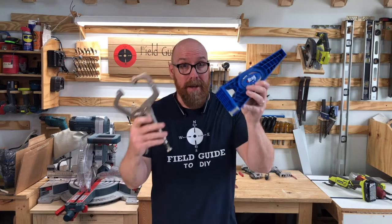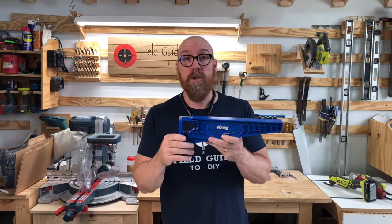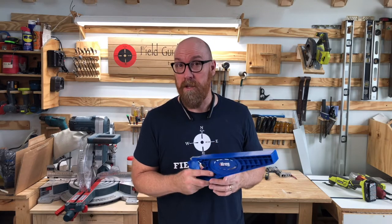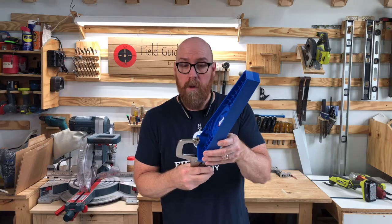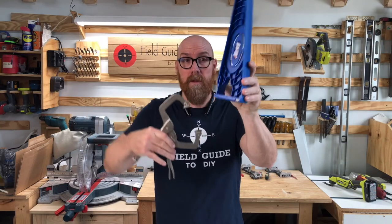First of all, you clamp it — clamp sold separately — to your cabinet, and it holds your drawer slide at a 90 degree angle. We all know cabinets have some tight spaces for installing drawer slides. This will hold your drawer slide in place while you attach it to your cabinet. Simply clamp it to the side of the cabinet, or you can attach it to the back side of the cabinet with this notch out.